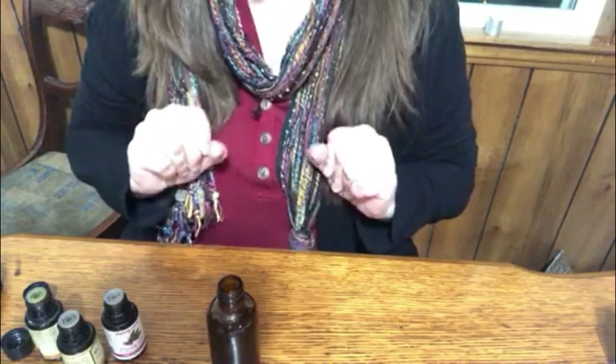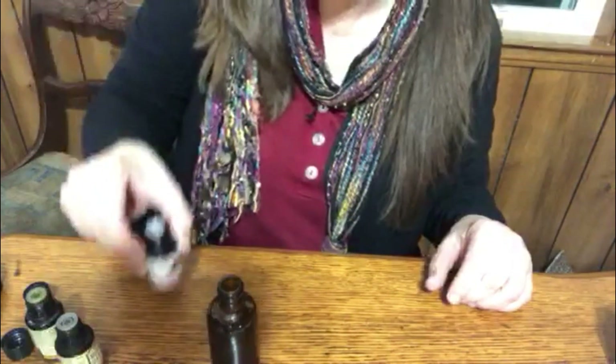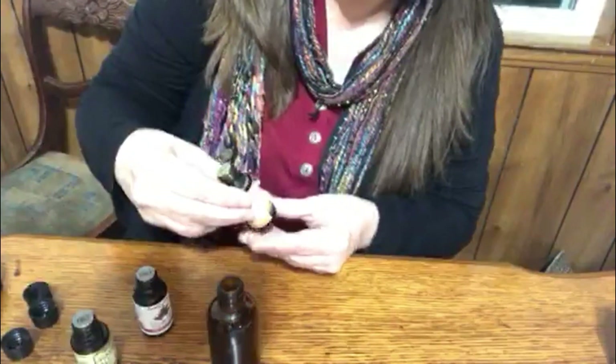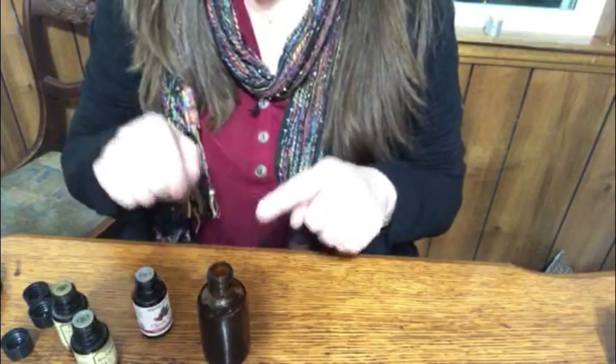This next scent is Spiced Cider. I'm going to be using clove oil, nutmeg oil, and cinnamon bark. I'll be doing equal amounts of each — six drops of each in this bottle.